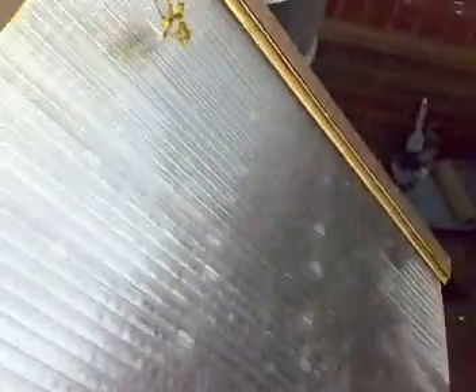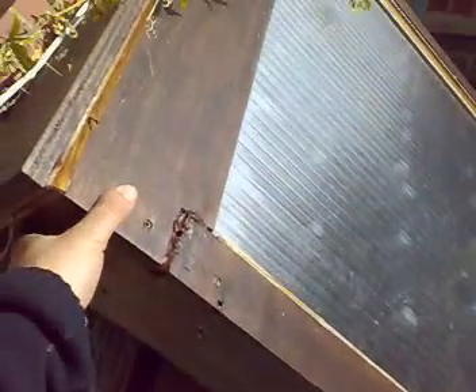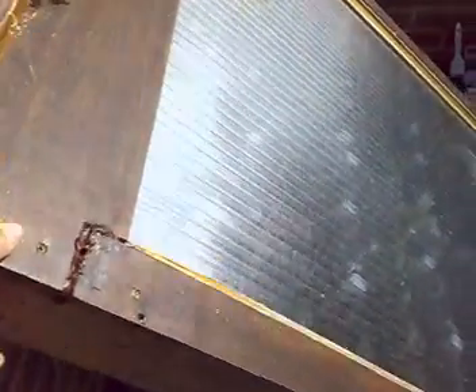I definitely recommend everyone to build one of these. Cost wise, the soda cans you'll probably get for free. You're looking at maybe a sheet of WBP or marine plywood, plus the insulation — so even if it comes up to 120 quid, it's worth it. This is polycarbonate sheet — you can use another material like Perspex. I like this because you've got a double skin.